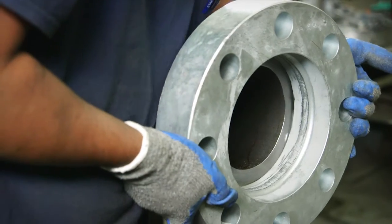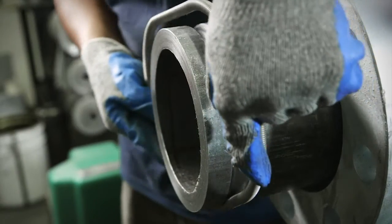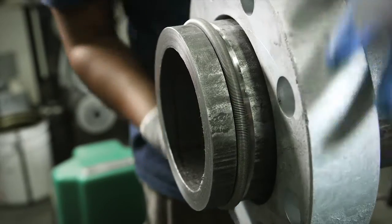Next, the retain ring flange is slipped onto the pipe and the retain ring is placed in the groove. The pipe is now ready for quick connection without welding.